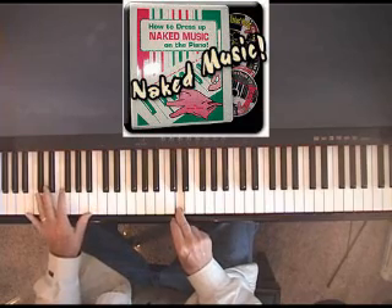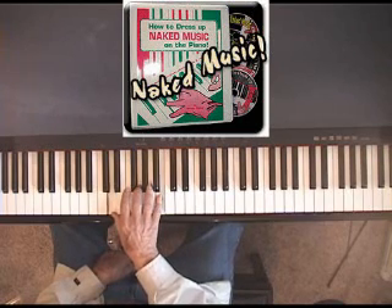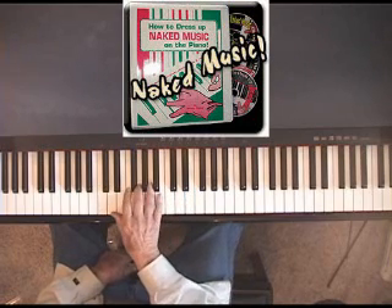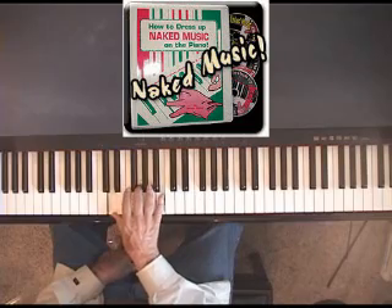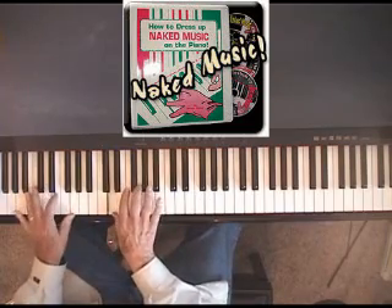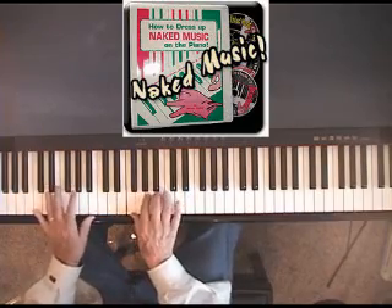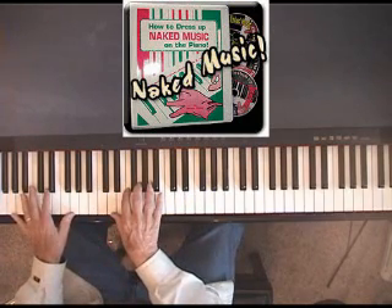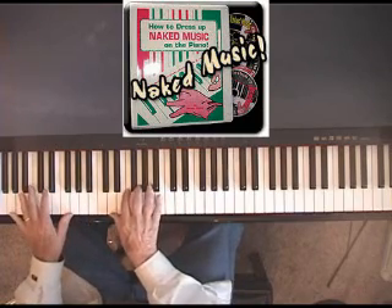Now let's throw in tripletized chords. Take any chord — in this case we'll take two chords, the G chord, the A minor chord, and the G chord again, then end up with the C chord — and we'll tripletize them. In other words, we'll take the top two notes and the bottom one and make a triplet out of it. So that's three principles already: the walk-up principle, the parallel tenths principle, and the tripletized chord principle.